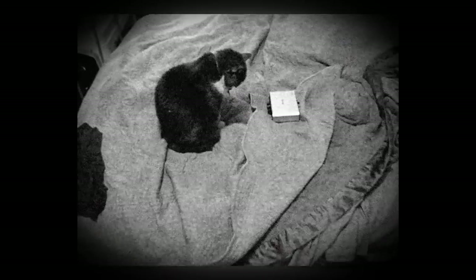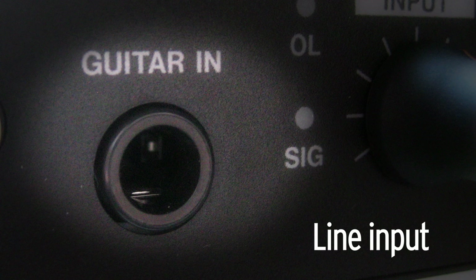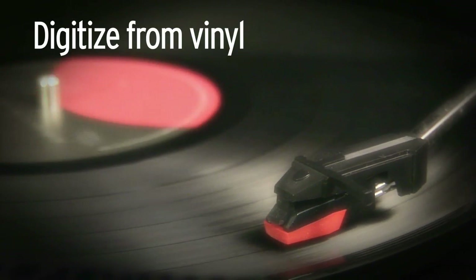Packed into the US100 is a microphone input, a direct line input for recording guitar and bass, and even a phono input for digitizing from vinyl.